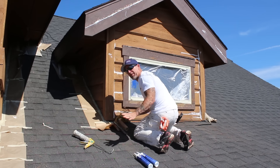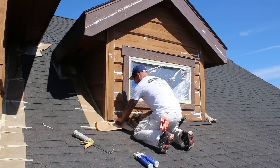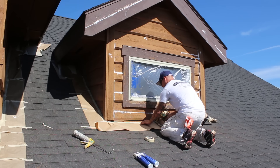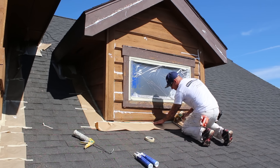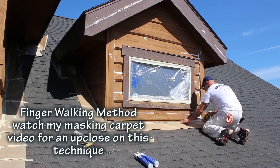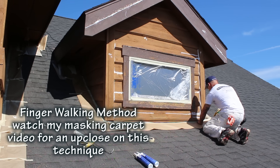In these areas I'm going to end up setting a drop cloth to cover the extra space in and around the masking. You can see I'm just taking my masking and using my fingers to walk it along the roof and press it down.